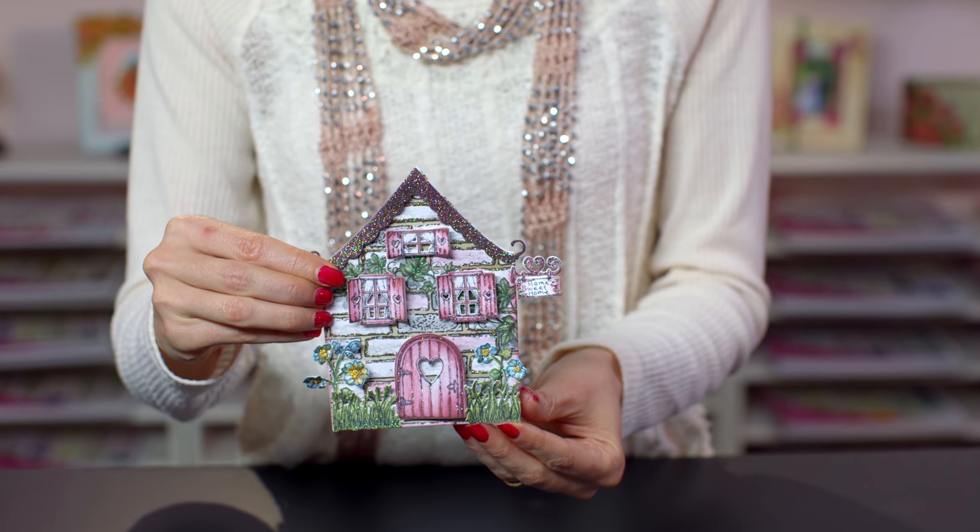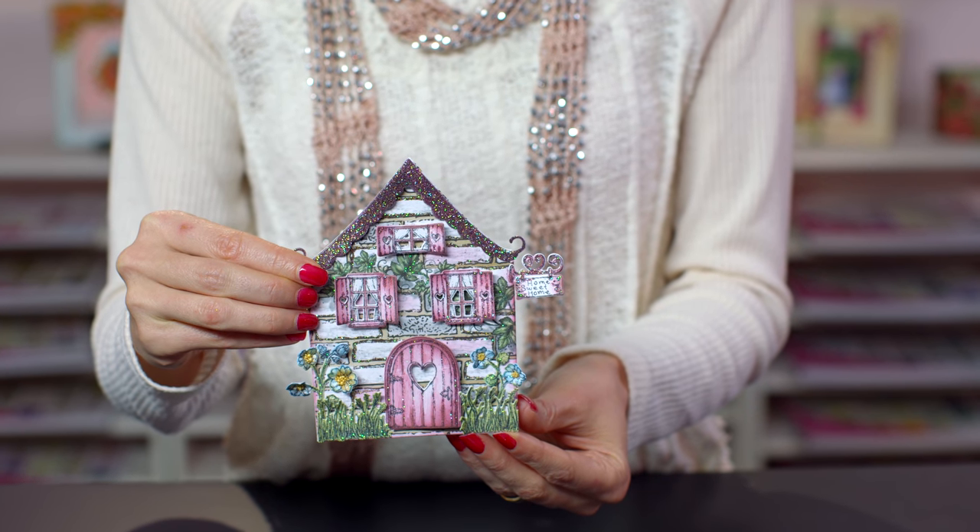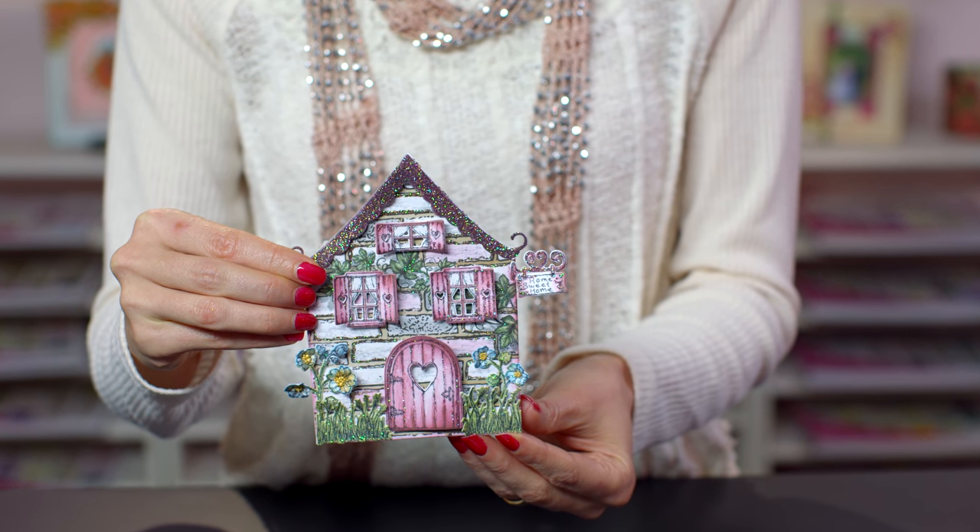Do you ever feel like you just need to get away to a quiet, peaceful place? Maybe like a little cottage in the wild woods where you can recreate something beautiful. That's what we're bringing you with the Wildwood Cottage Collection. This collection allows you to create these magical little scenes where little fairies play and everything's happy and there's no troubles there. So join me, we'll learn how to make a shape card, create these beautiful scenes and when you gift these to your friends and family, they will absolutely love it.